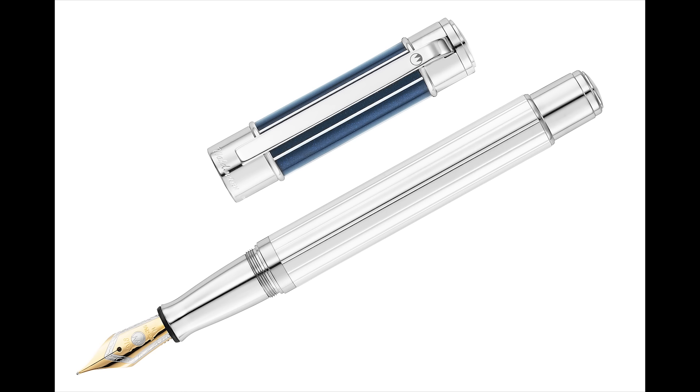The next one is the Waldmann Commander — the Commander 23 at $544. In this case it's a blue cap and silver barrel, and this one has guilloche on both the barrel and the cap. Both are available now.